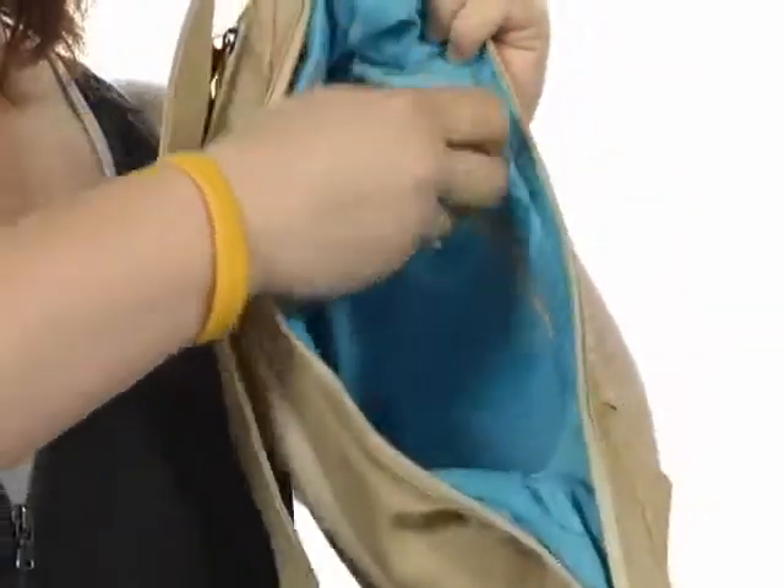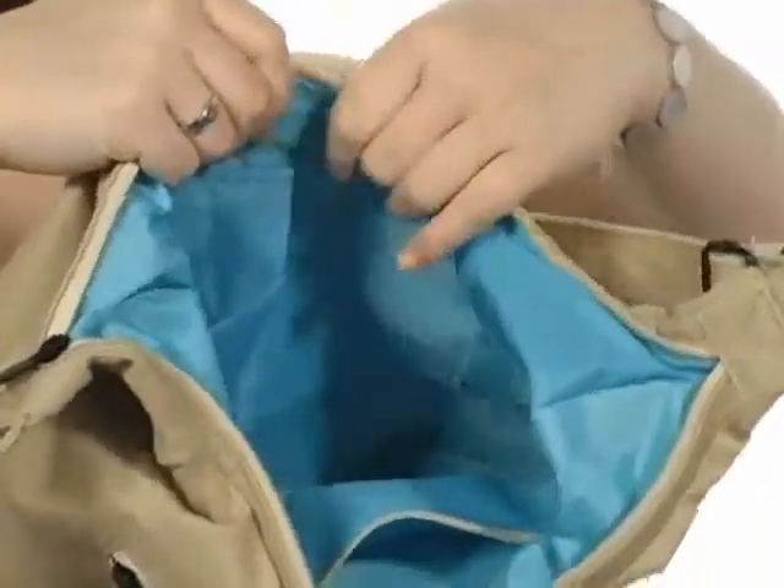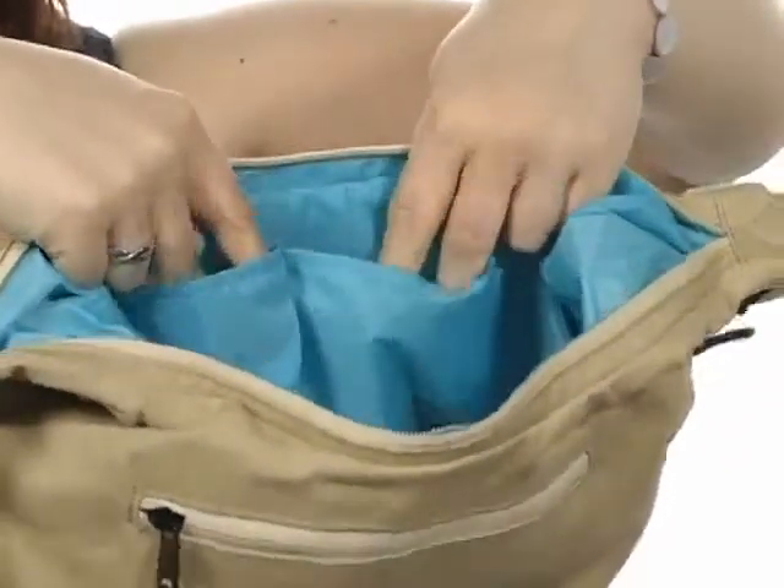a nice lining, a multifunctional zipper pocket here on the side, and two multifunctional slip pockets on this side to store your personal technology or granola bars. So live local worldwide with this great Sydney Satchel from Kavu. See ya!